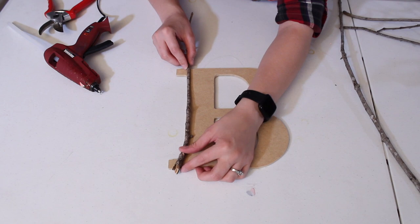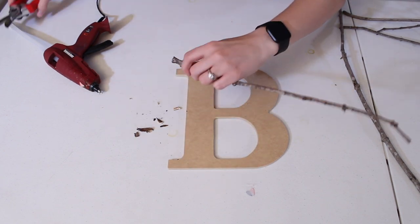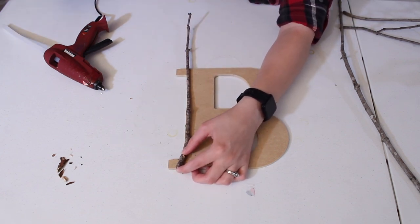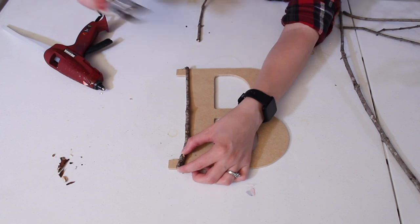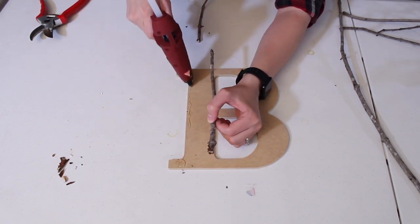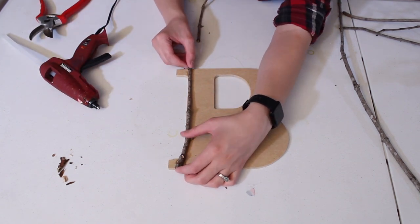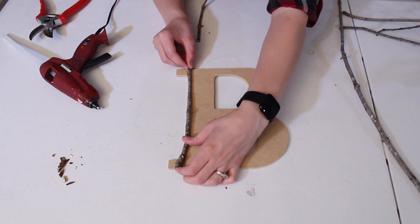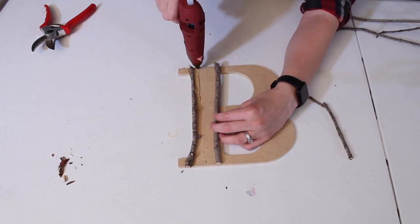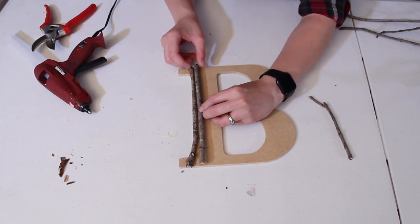The next step is basically like assembling a giant jigsaw puzzle. Sort through all your twigs and find ones that go together, alternating between big and small, slight curves, and different colors to make them all fit. When adding them to your letter, I found it was best to cut the twigs just slightly longer than the section of the letter you're doing — that way the MDF doesn't show through underneath. As you get the pieces cut to size, put a generous amount of hot glue onto the MDF and place your twigs in the orientation you'd like.